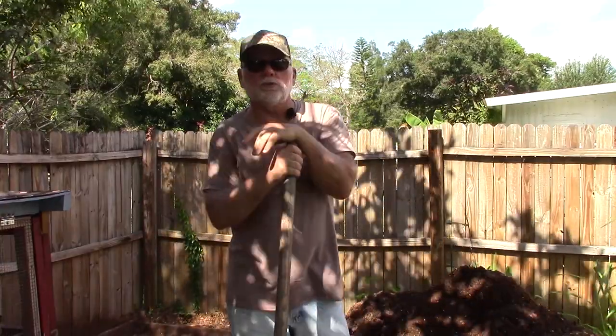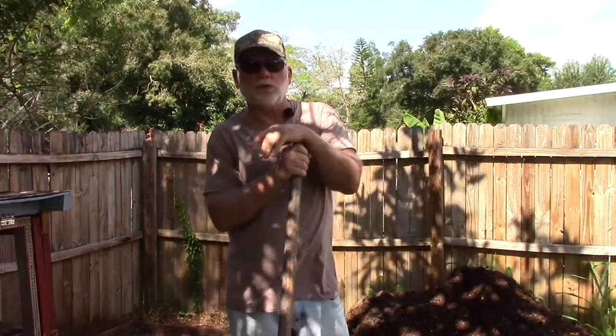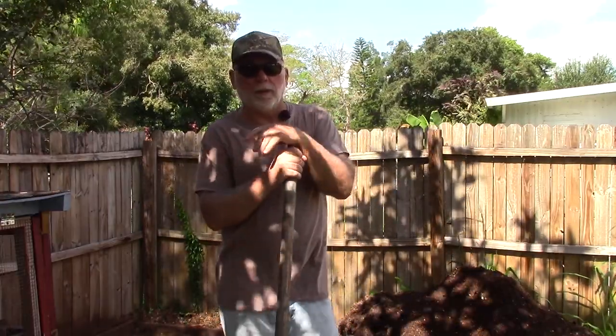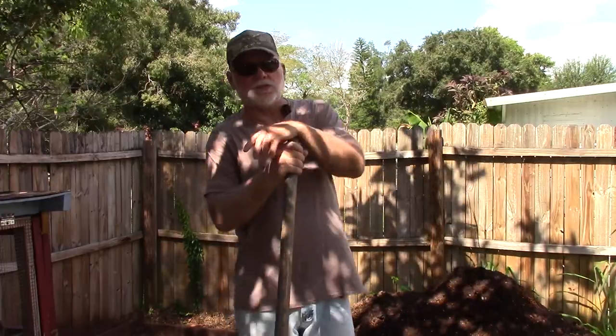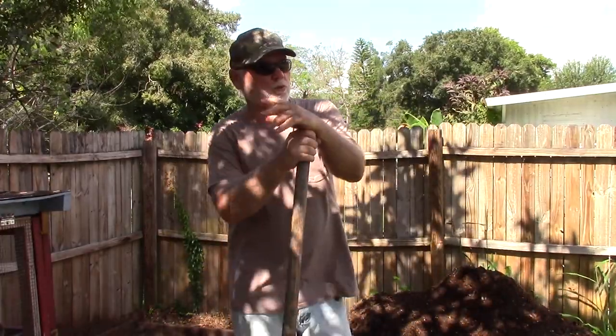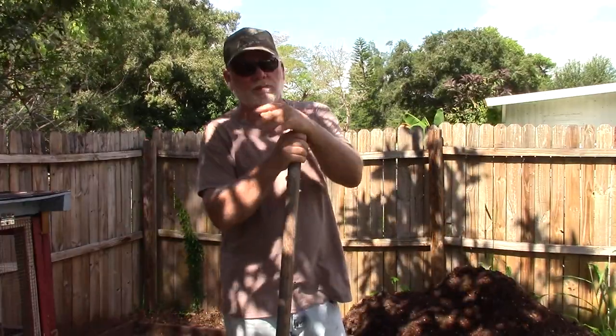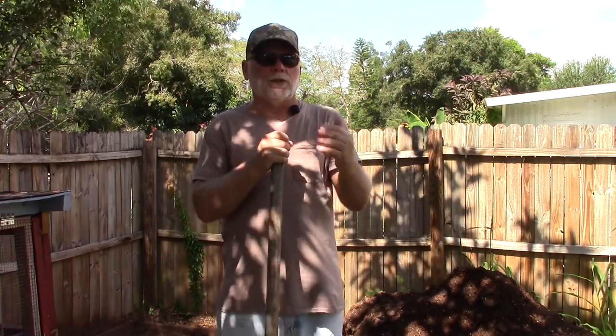If you're wondering what to do with all the excess manure that your quail are producing, why not start a little compost pile out back? In a couple of months you'll have a pile like this — usable compost that you can spread in your vegetable gardens or on your flower beds, or you can even share it with family and friends if they could use it.